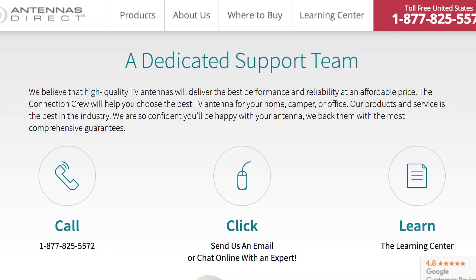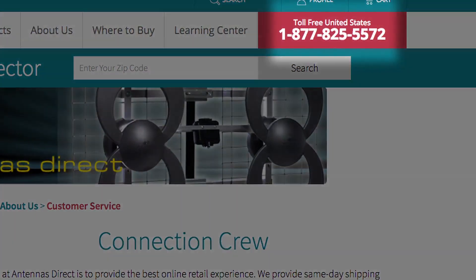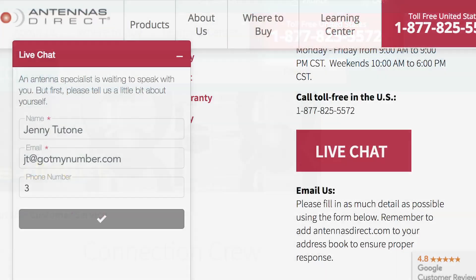If you need some assistance, we've got you covered. Call our connection crew at 1-877-825-5572 or chat with us online at antennasdirect.com.